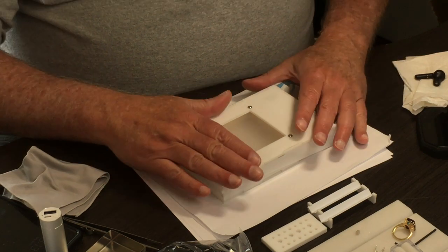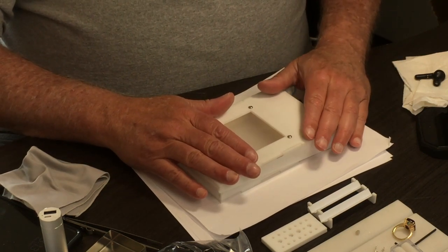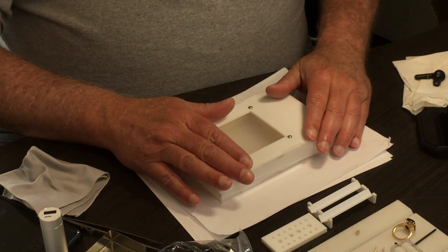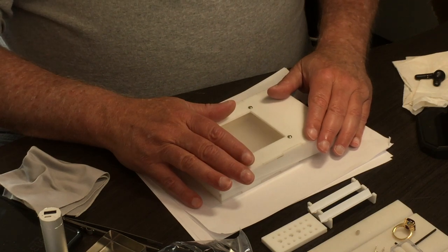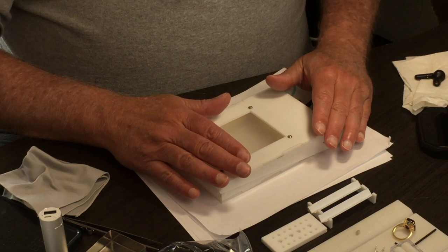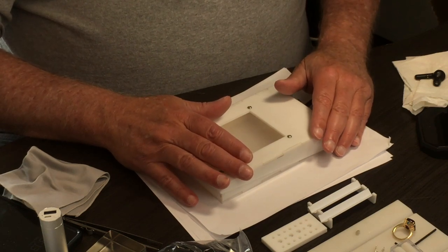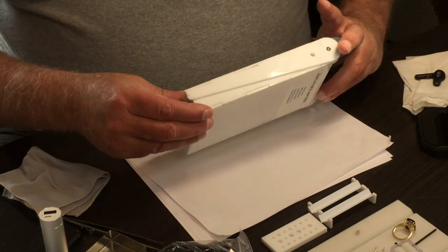Up until now, we've been looking at a pretty complete solution for grading, picking, and buying rough. But none of us deal strictly with rough — when we're cutters, our goal is to produce a cut stone. And this box does cut stones equally well as it does rough. So when you switch to cut, you're going to want to turn this box over.